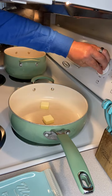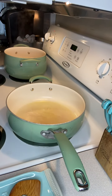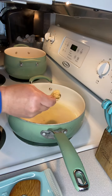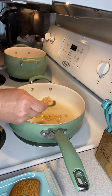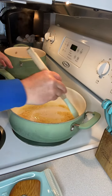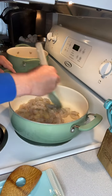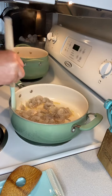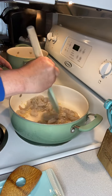Now over medium heat, we're going to melt two tablespoons of butter. Our butter is melted. The recipe I found called for seven cloves of garlic, but I'm not going to use that much — I'm just going to add a couple of teaspoons. We're going to stir this in until it starts to become fragrant, about one to two minutes. We just added our shrimp to the skillet and we're going to cook this until they're cooked through, which should take three to five minutes or so.